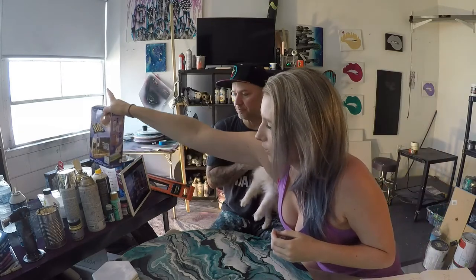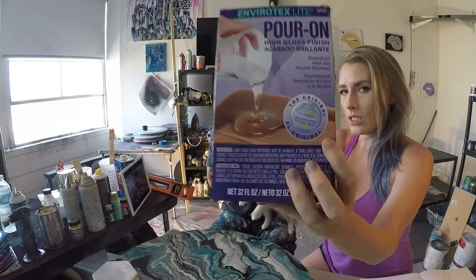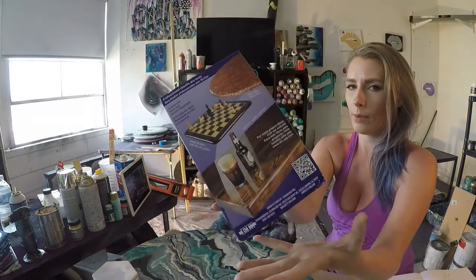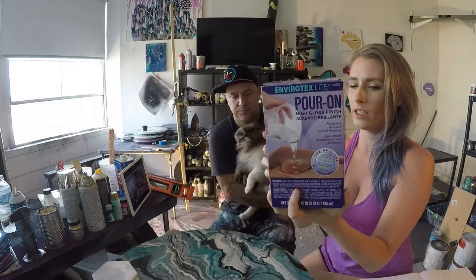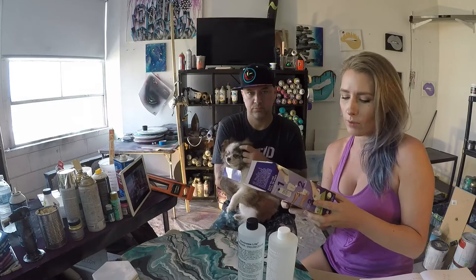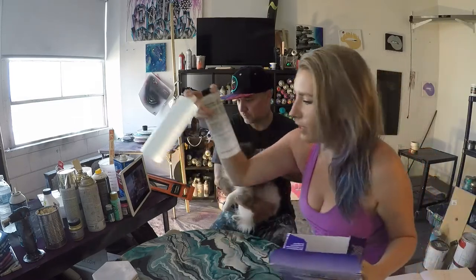First thing you need for a resin pour is resin. This is the resin we like to use most often. It is a high gloss, super hard, so you can use it on tables or you can just pour it on canvases. It's super versatile. It's our EnviroTex Light. It's a two-part resin. It comes in two handy-dandy jugs and it's a one-to-one ratio. It has all the instructions on the back, but read the box — it's super helpful.